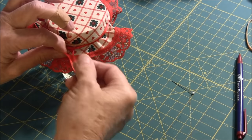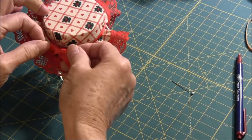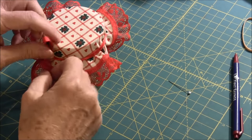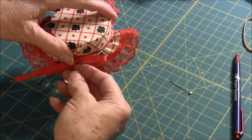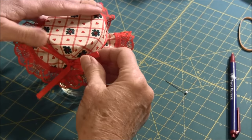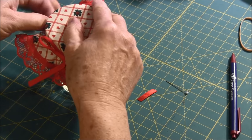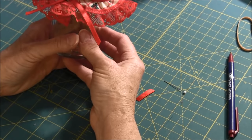Make a bow with the ribbon. Trim the tie if one end is too long. And there you have your fabric jar topper.